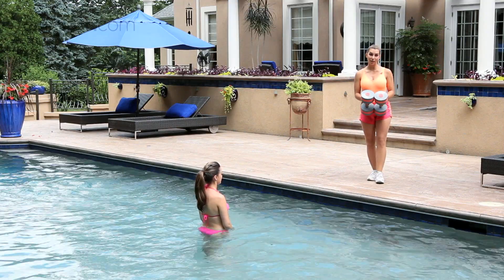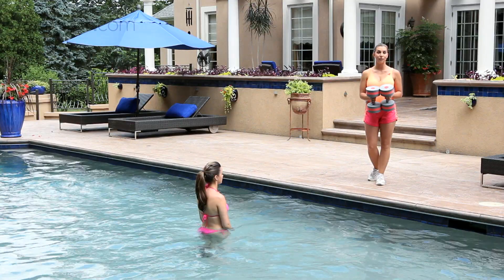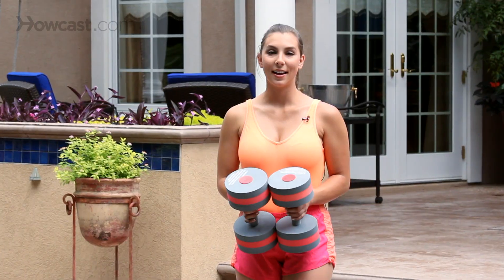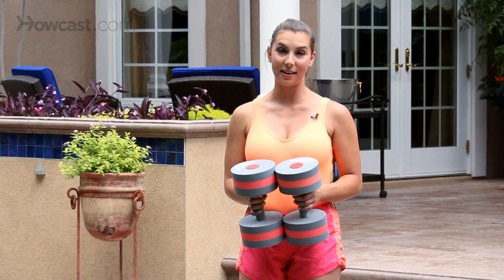If you want to make your jumping jacks even harder than using weights, you can do power jacks, which is an alternative method of jumping jacks. And that is how you do jumping jacks in water aerobics — it's a really great cardio workout, and it's very easy to do.